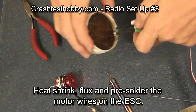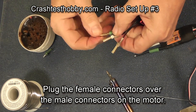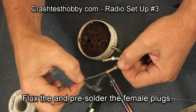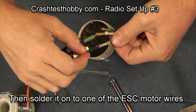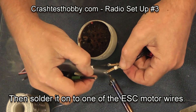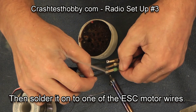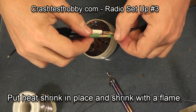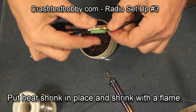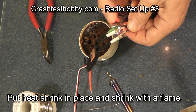Now on the speed control you do the same thing. Flux the wires and pre-solder the wires. I'm putting the female connector over the male connector just to help prevent burning my fingers. Notice there are small holes on these bullet plugs — keep them pointing up or your solder will run out of the joint before you get the parts together. Solder the three plugs together, and once they're cool scoot the heat shrink down onto the plug and use a flame to shrink it.